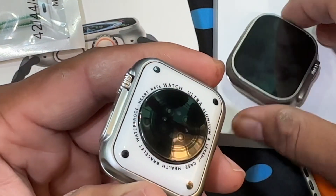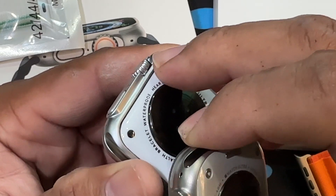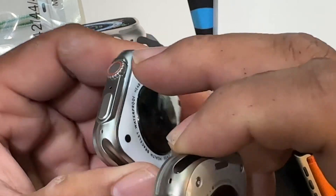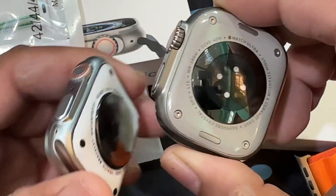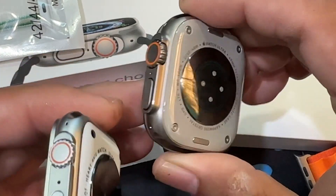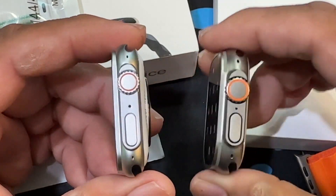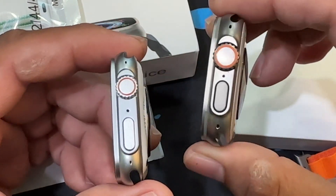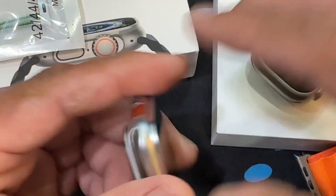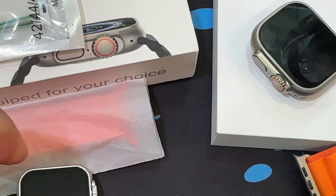John pointed out that the gap on the side of the replica is huge, meaning water can actually get through there. I didn't test it with water since it's borrowed and I didn't want to damage it. On the real Apple Watch Ultra there is no gap at all — it's completely sealed. But you really have to feel the weight difference — the real one is like a tank compared to the replica.